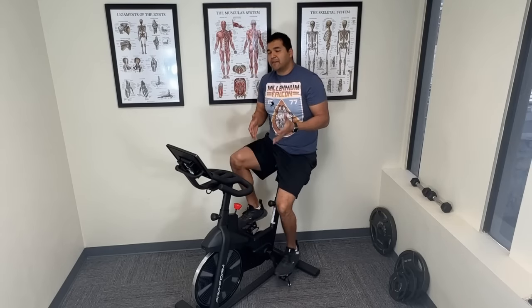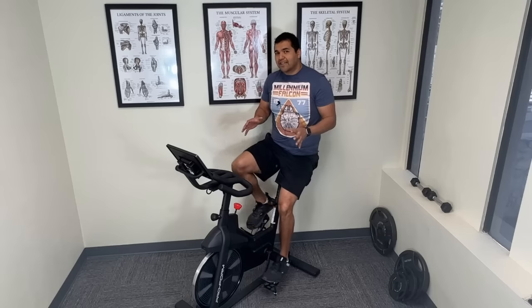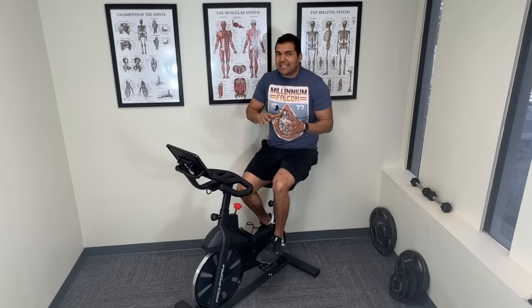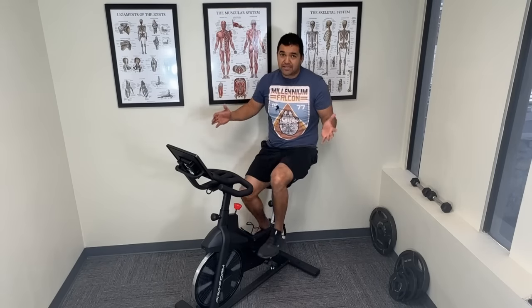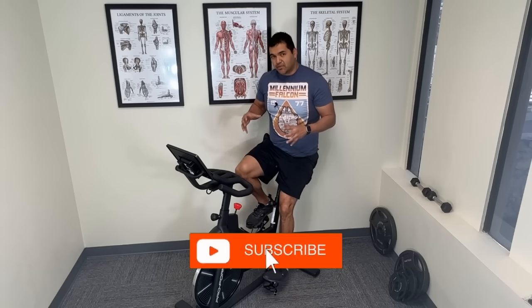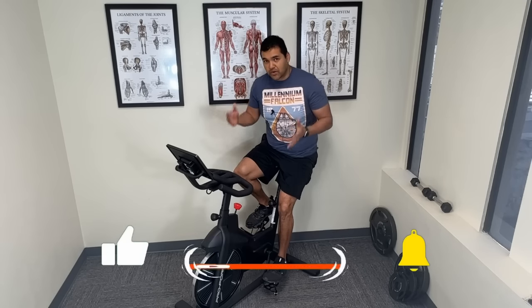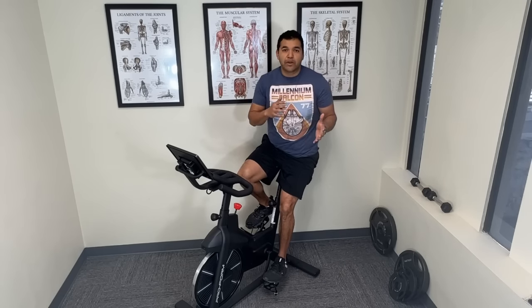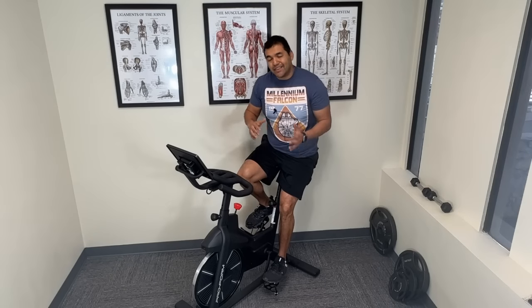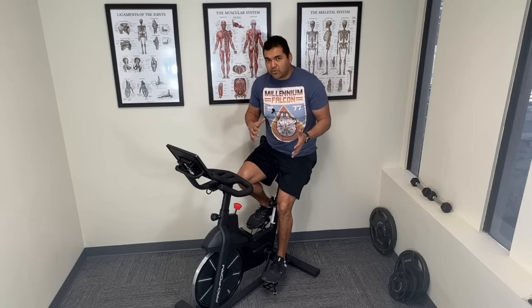Will bike riding actually benefit knee arthritis? The short answer is yes, but the long answer is it is part of a long-term process, a plan to help your knee arthritis. You can't just rely on using a bicycle to heal your knee arthritis. You've got to do some strengthening, make sure you gain any range of motion that you've lost, and the right time to ride a bike matters as well.